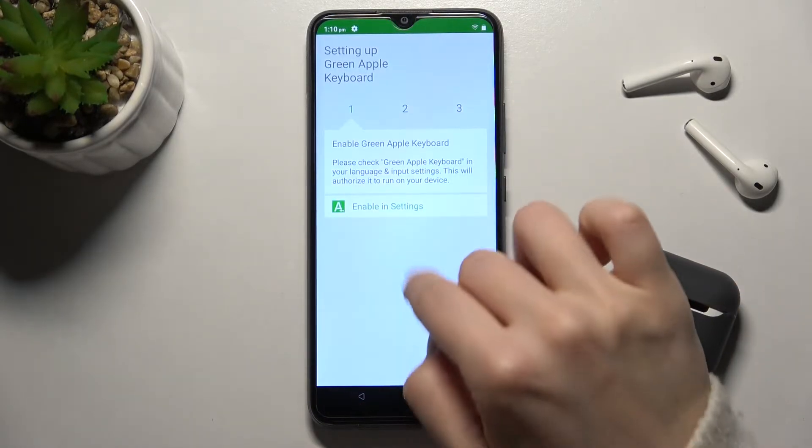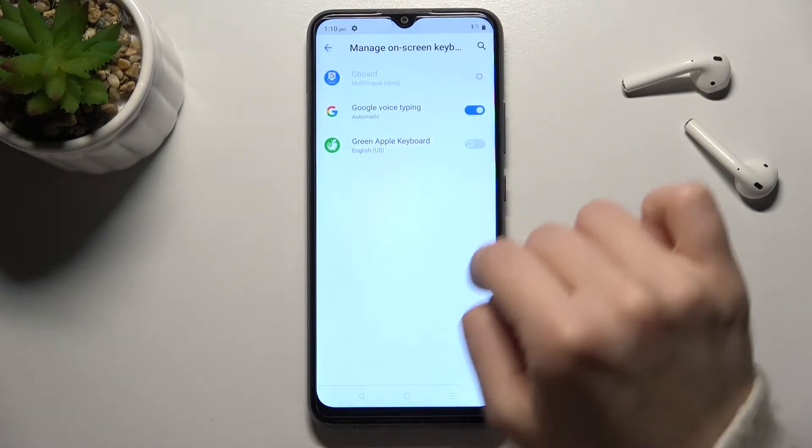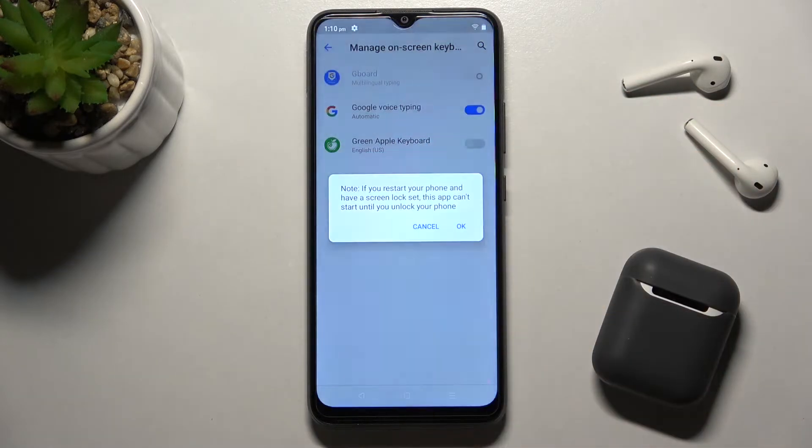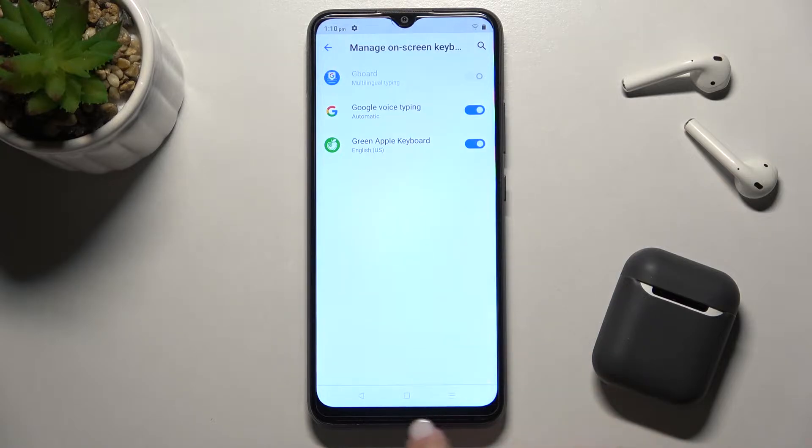Now just open the app. Here, go to Enable in Settings and tap on the switcher next to the Green Apple Keyboard, then confirm by tapping OK, and tap OK again.